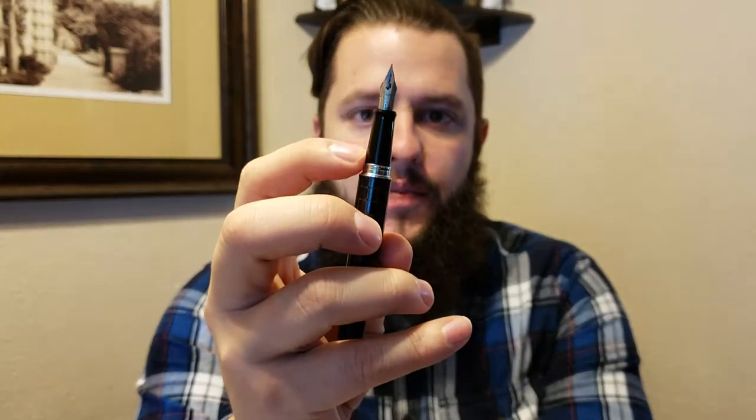The pen itself is lacquer-covered steel, which gives it a very smooth and slightly weighty finish. It's not very shiny but it is pretty sleek, and it does feel very smooth. It is grippy though — it's not going to slip out of your hands if your hands are wet. The grip itself is a resin material, which I find pretty grippy even when I've been writing for a while and my hands get a little slippery.